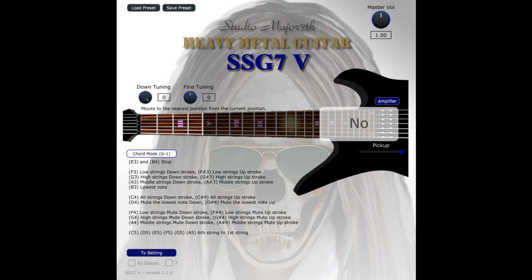Changes: Chord mode has been added. Fixed a small bug. Tweaked tones. Price: $80. Owners of SSG7V get this update free.